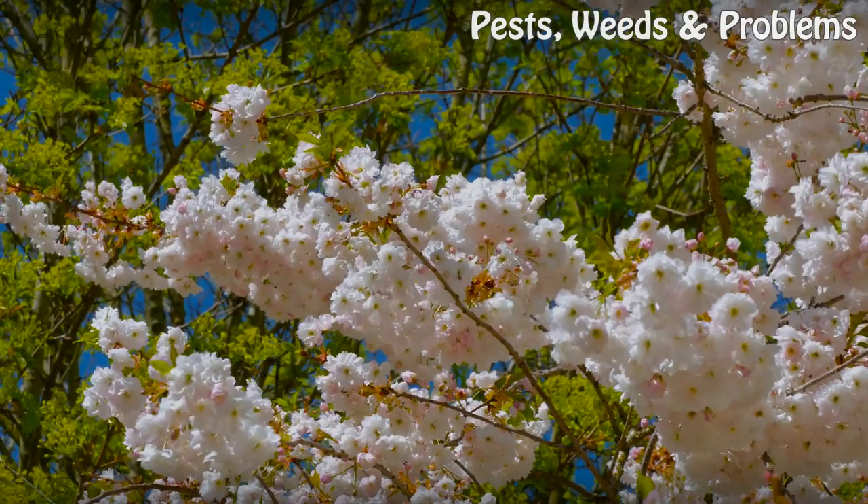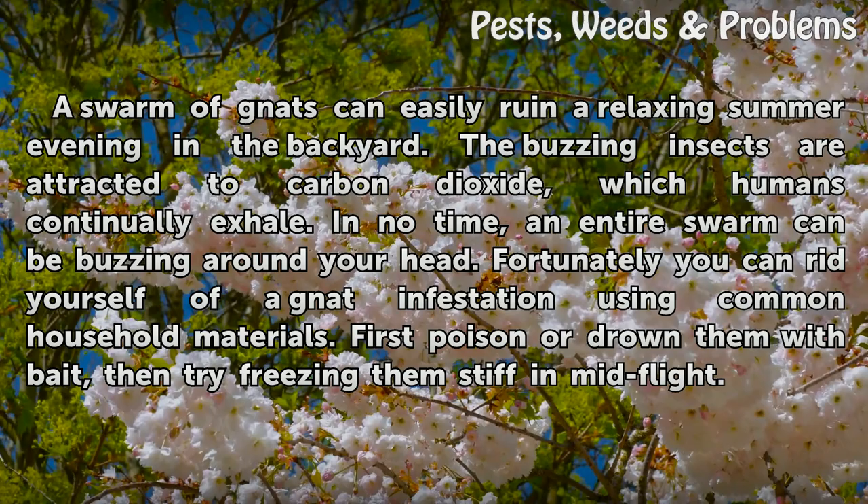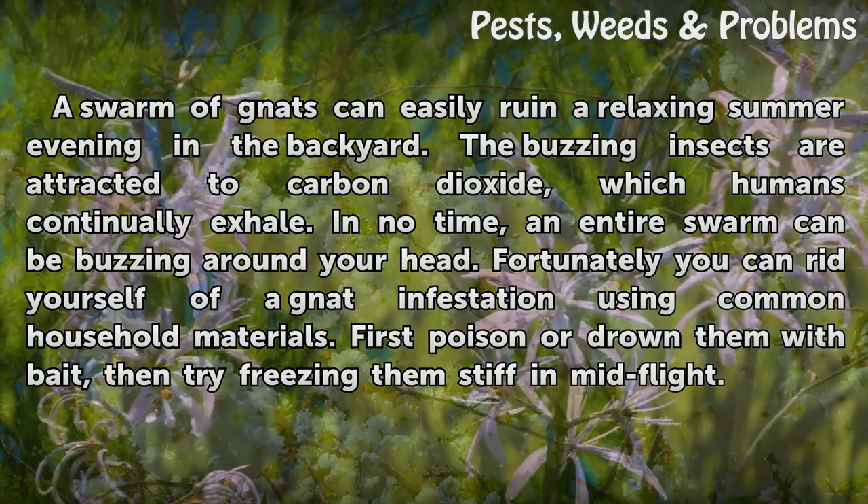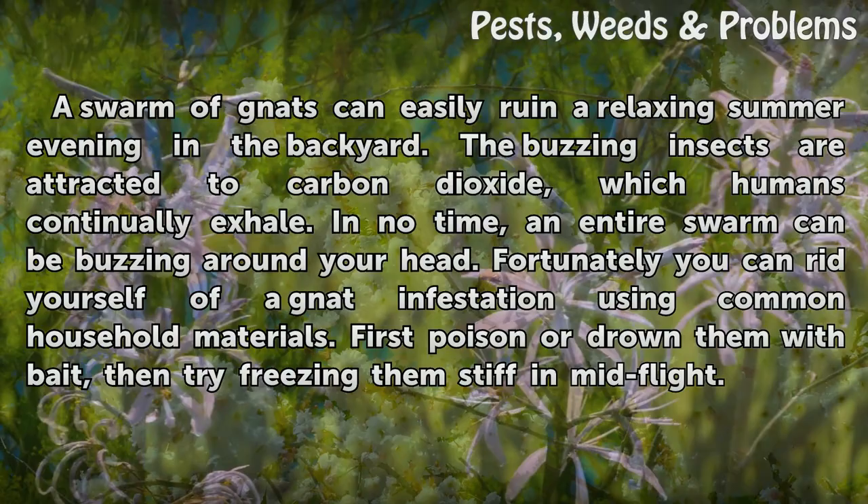How to Kill Gnats in Your Yard. A swarm of gnats can easily ruin a relaxing summer evening in the backyard. The buzzing insects are attracted to carbon dioxide, which humans continually exhale. In no time, an entire swarm can be buzzing around your head. Fortunately, you can rid yourself of a gnat infestation using common household materials.